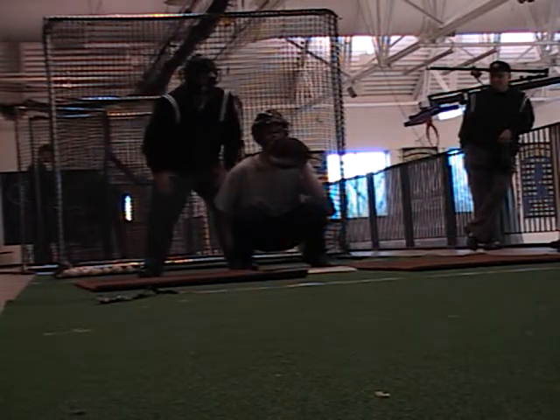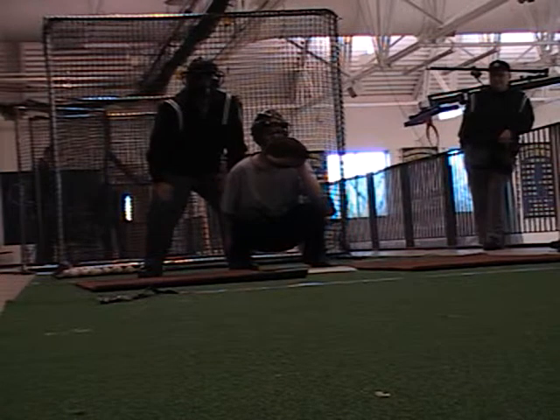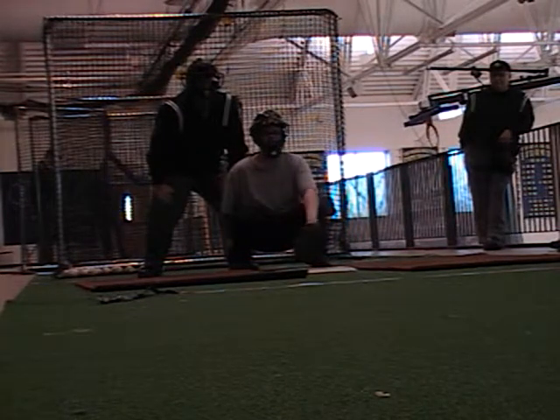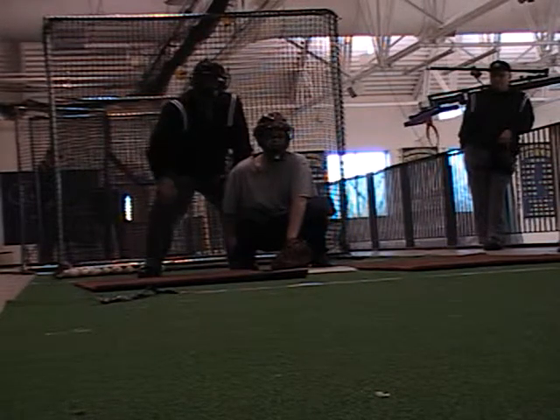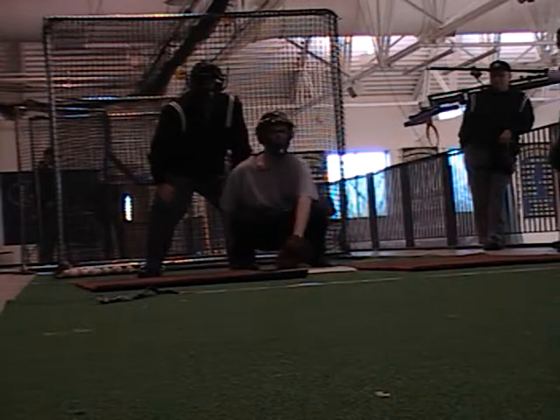So you guys see Mike — Mike is working the hyper slot, like he's really in the slot, right? He's not hiding behind the catcher at all. He's way over there. That's good. If you're comfortable being there, go there. As you can see, so much better.